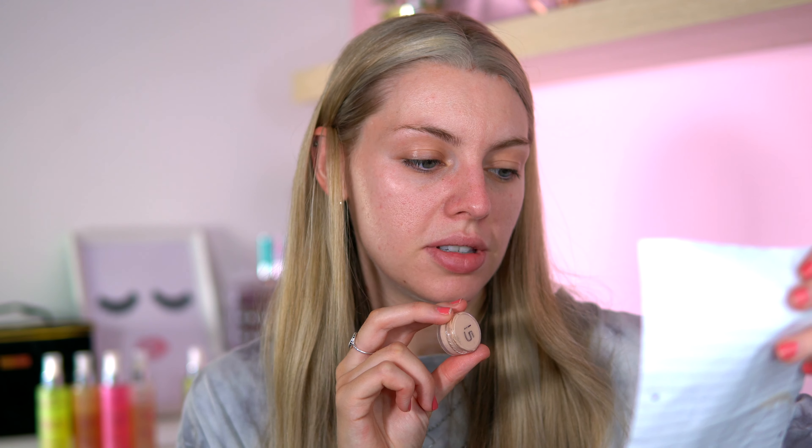I'm also going to test out a new foundation — this is the YSL All Hours Foundation in shade B10. I've also brought some new lip products from Beauty Bay: their lip liner in the shade Whip and their matte lipstick in the shade Freckle. So I thought that would be a good combo. If you like these get-ready-with-me videos, hit the subscribe button below — let's get into the video!